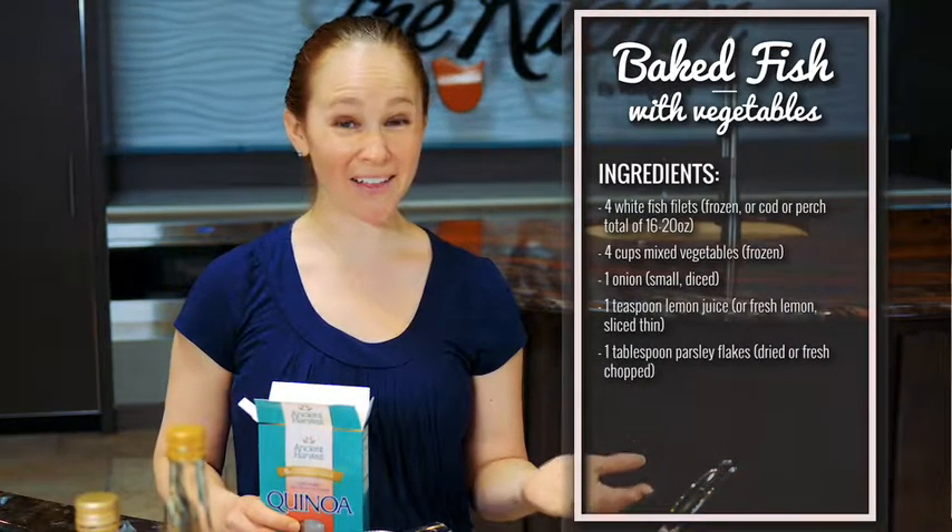We're going to make a baked fish with vegetables with red quinoa. I chose red quinoa mainly because it's pretty, but you can choose any color you want.